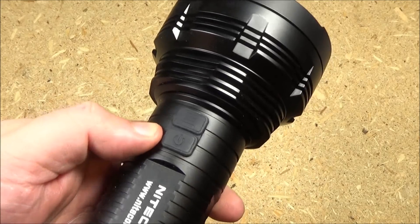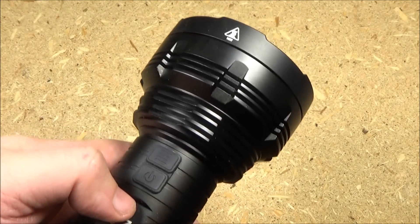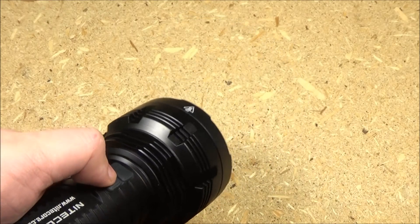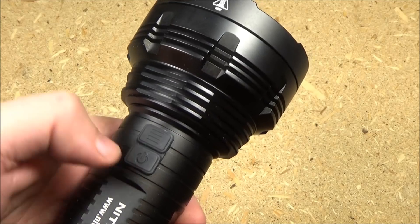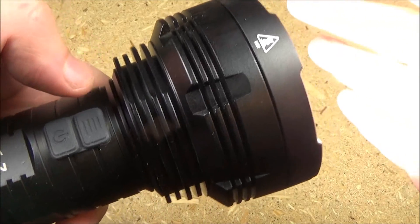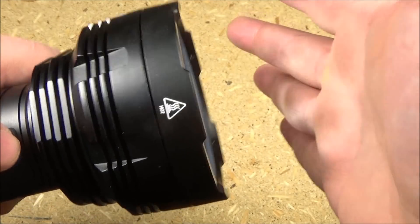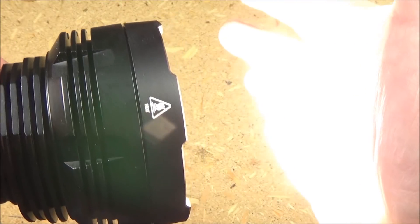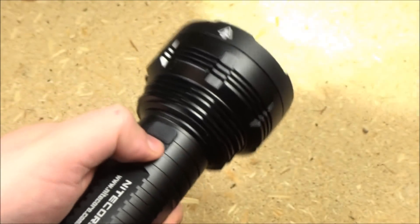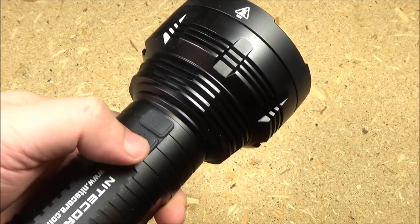This light is all controlled by two side switches: the power switch and the mode select switch. When you press the power switch, it will come on in whatever brightness level you turned it off in. To cycle through the five brightness levels, just press the mode switch. That's the lowest... and that is the highest, and it is quite bright. To turn it off, just press the power switch again.